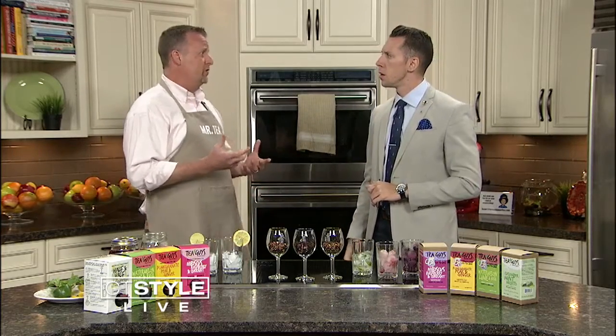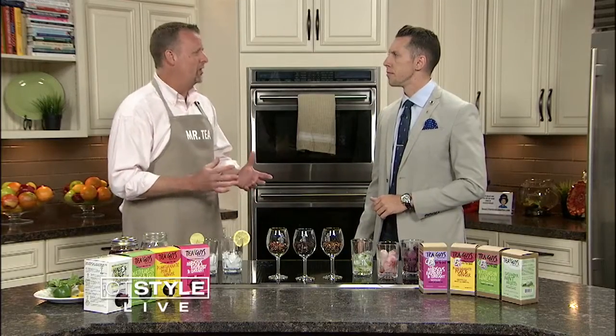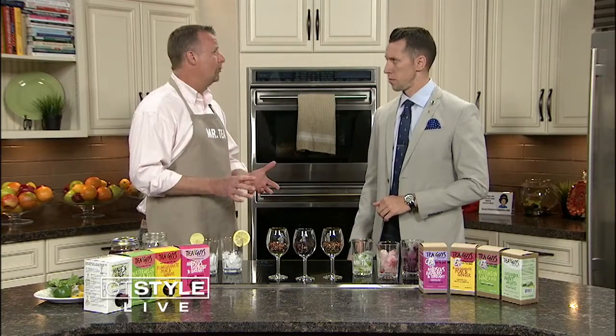Basically, there's two differences when you talk about teas — there's a hot brew and there's a cold brew. Sun tea used to be a big thing, but research shows that putting a bunch of tea bags on your windowsill with water leads to bacteria. So that's not really the way to go anymore. Now the big thing is you do a cold brew.